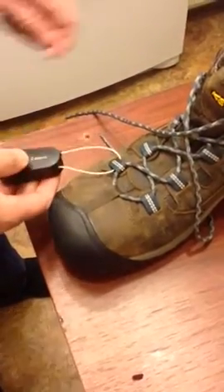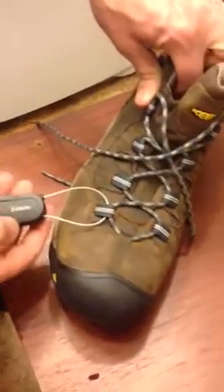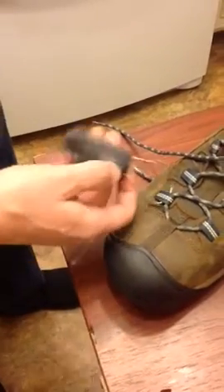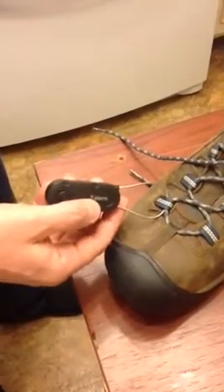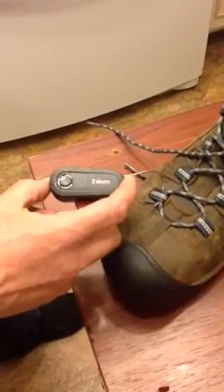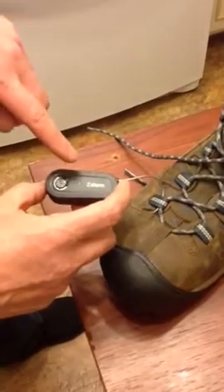I had bought some shoes at a local store and I walked through the self-checkout and didn't realize it had one of these alarms on it. I looked online and I couldn't find this model, so I'm making this video to show how to unlock this.